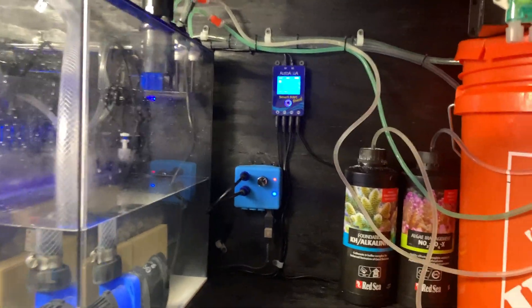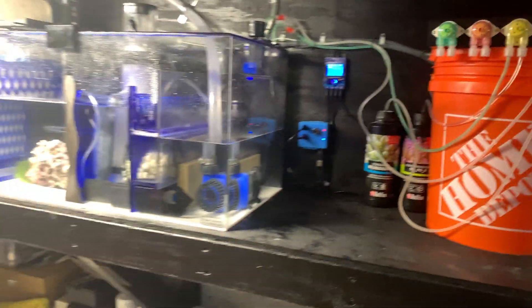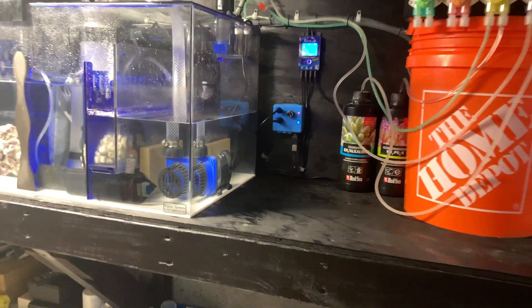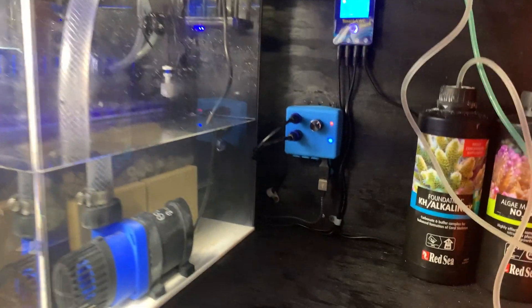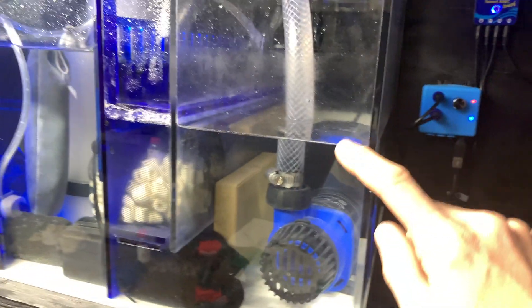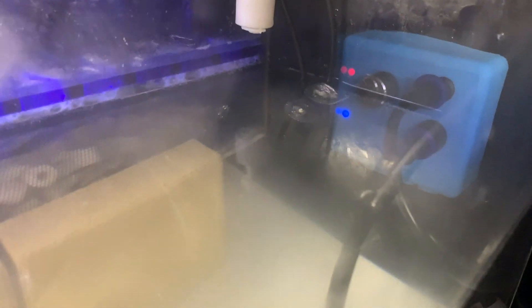Nothing in the directions, nothing on their website says anything about where to put the sensors. So I emailed them and they said to put them in the return chamber, which was my next guess anyway — because that chamber reflects your water level: if you let some out, it comes down; if you put some in, it comes up. So I put them back there — they're hard to see but they're right there.